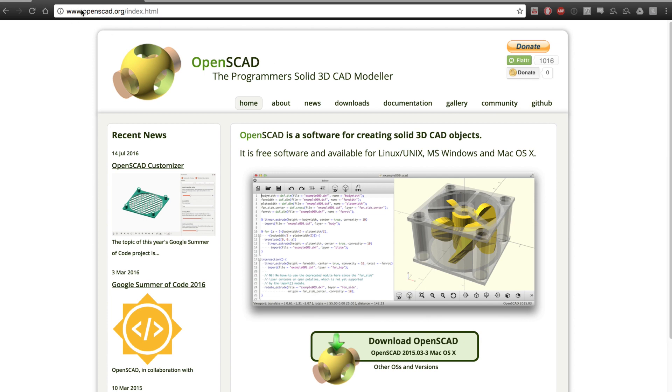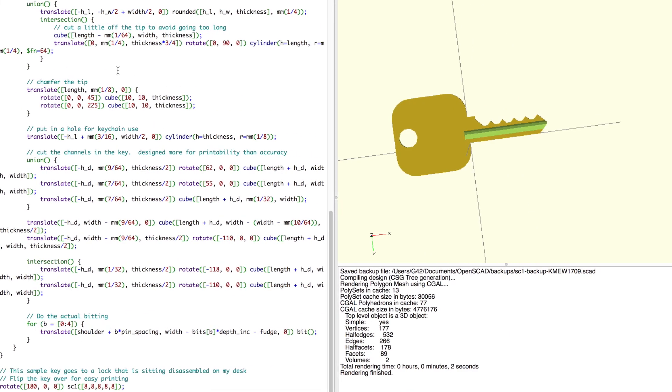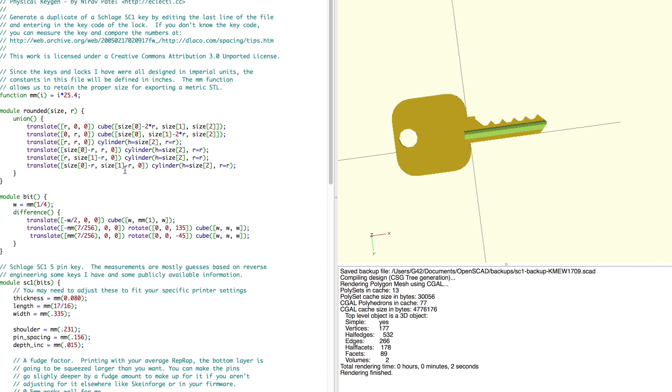The first thing you want to do is go to openscad.org and download OpenSCAD. OpenSCAD is a 3D modeling program that instead of having a user interface, it works all by programming. Just go ahead and download that, and once you've downloaded that, I'll put a link in the description for this file.